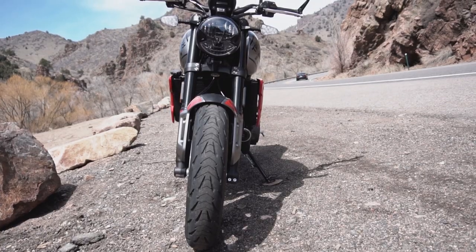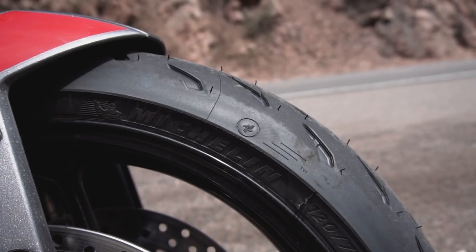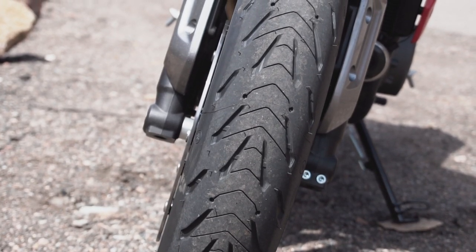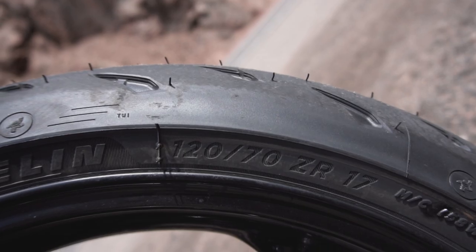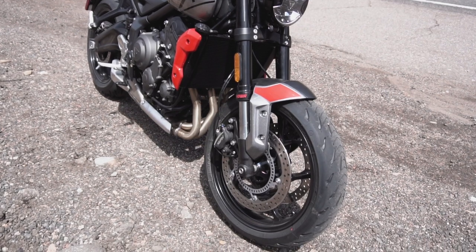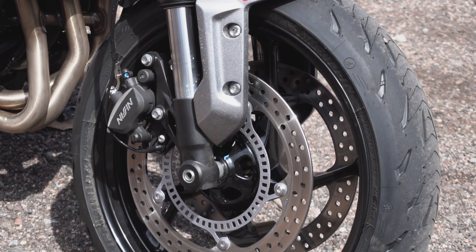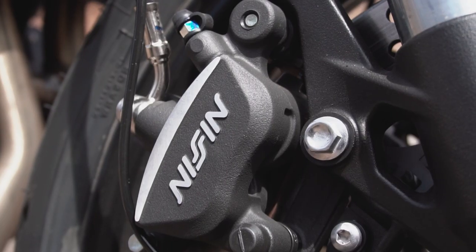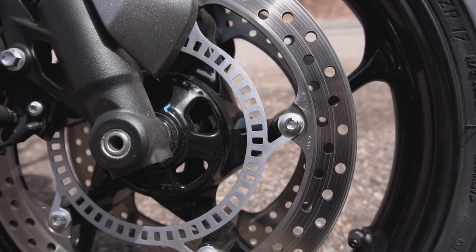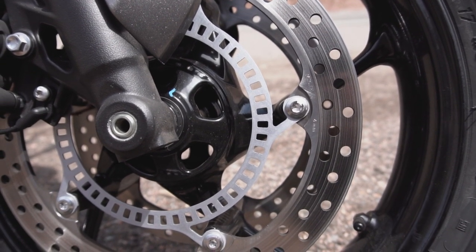We'll start at the front and work backwards. The Trident comes equipped with Michelin Road 5 tires — a dual compound sport touring tire with a hard, long-lasting centerline, good rain siping, and a soft, sporty outside edge. They're both mounted to 17-inch cast aluminum wheels. The front brake is a 310-millimeter dual disc setup with axially mounted two-pot Nissin calipers. Like all Triumphs, the Trident 660 comes standard with anti-lock brakes. On this model, they are not switchable.